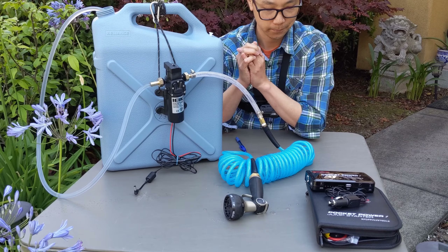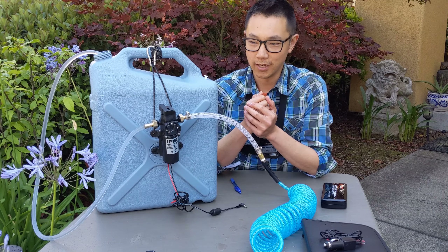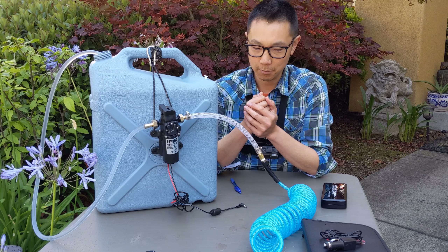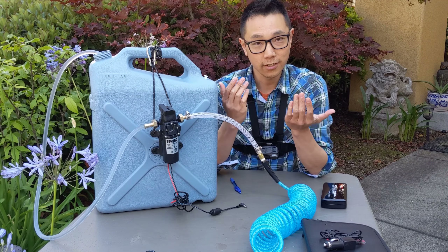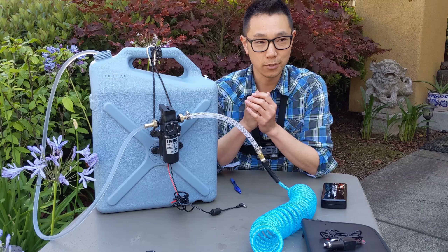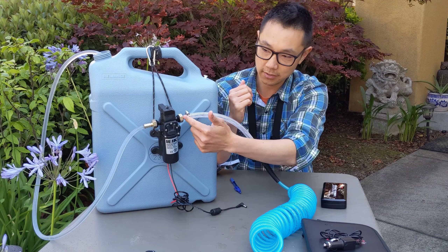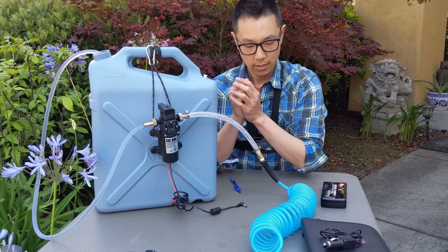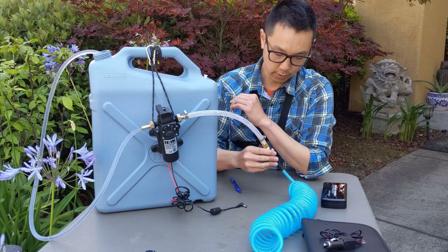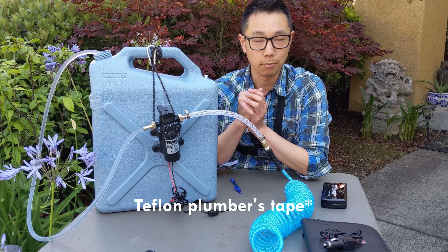Alright, so you guys saw how I built it and how it works. The only troubleshooting you might run into is some leaks around the different joints. Only word of advice I'd give: wrench everything down tight. Make sure all your O-rings — these two adapters over here have O-rings in there — make sure you don't lose those. And for all the threaded parts, just put a little bit of vinyl plumbers tape on that.